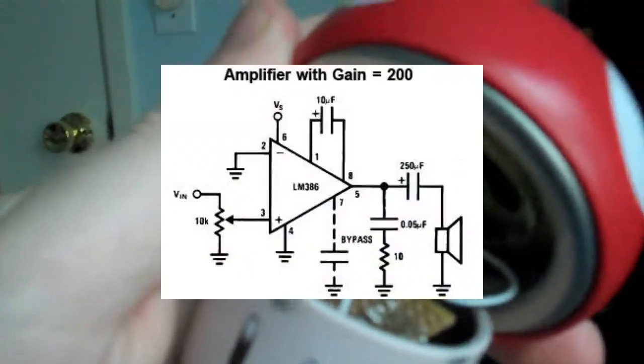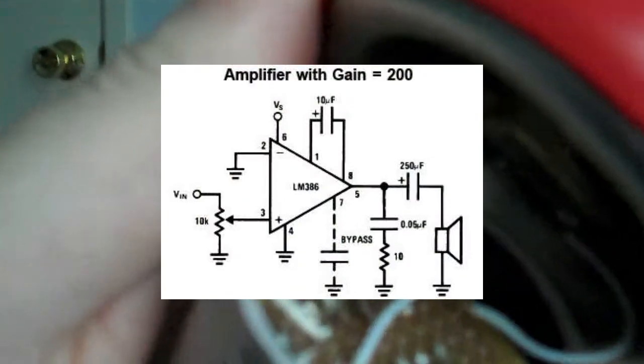So here's the inside. It's a little 386 amp you can get off the datasheet, and it's running off of a couple button cells because it's too small for a 9-volt battery. And then I got a little speaker inside there too.